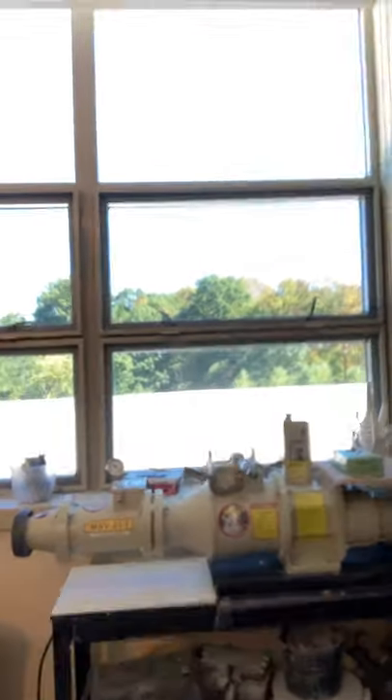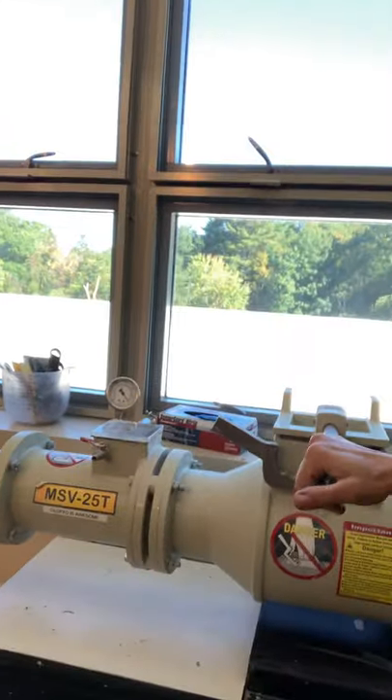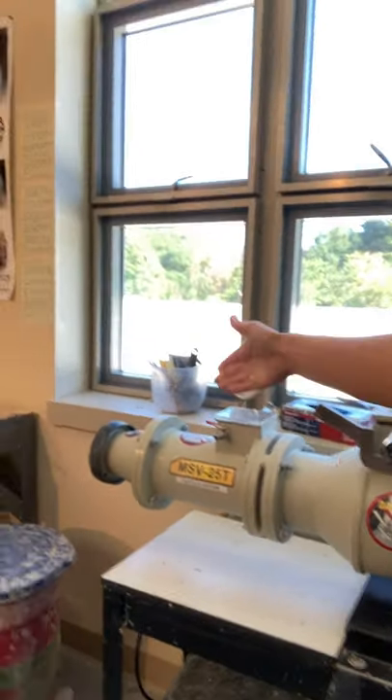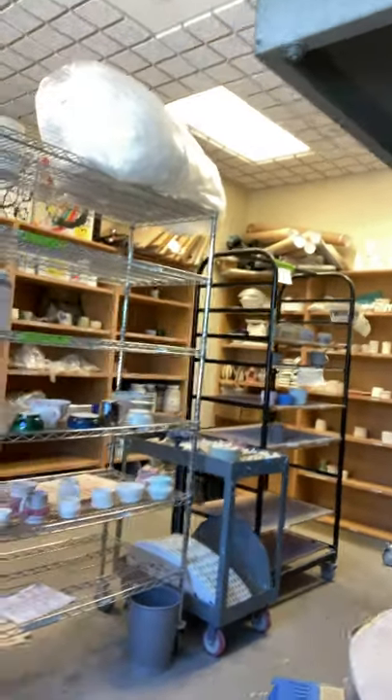Back here we recycle all of our clay. Once students throw, if they don't utilize the clay, I can put it into this machine and it spits out more clay that we can use again. I also have a nice big kiln room where all the kilns are separated from the students — it's just a really great place to be creative. I hope they've enjoyed the class so far. I do have some open studio blocks, so if your student wants to spend more time in the room, have them check the schedule. Thanks — nice to meet you.